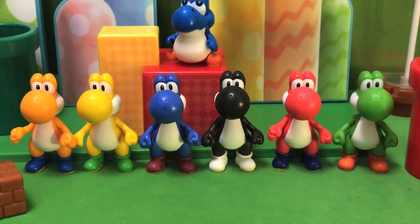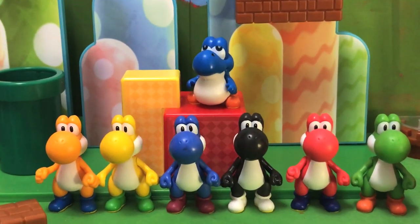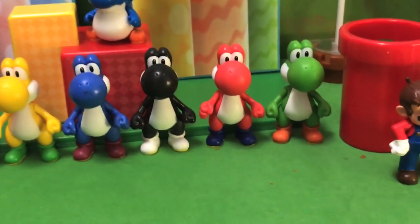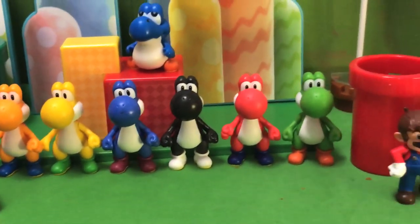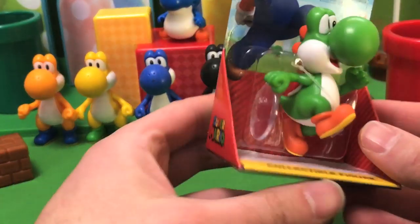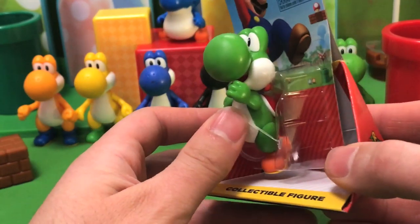As far as normal Yoshis, I think I've collected all the ones that they've released. I know there's a yellow baby Yoshi I was never able to find, but I have the blue baby Yoshi. So we have green, red, black, dark blue, yellow, and orange Yoshis. I believe that's all that they have released. Now we have this new one, which is a green Yoshi again, but he's in a running position. That is very cool.